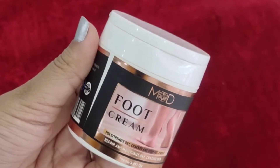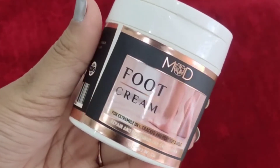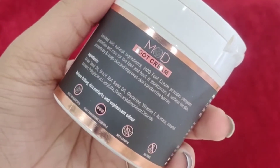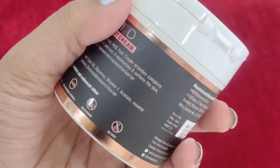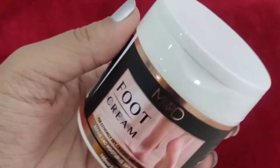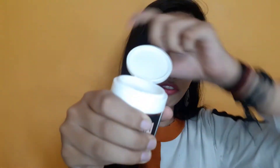So if you want to care about your feet, I have this foot cream from Maud. It's an amazing foot cream. If you have dry skin, cracked feet, itchy feet, or cracked heels, then it's very good. It will repair, hydrate, and moisturize your feet. It's 100 grams for 400 rupees, and it's worth the price.